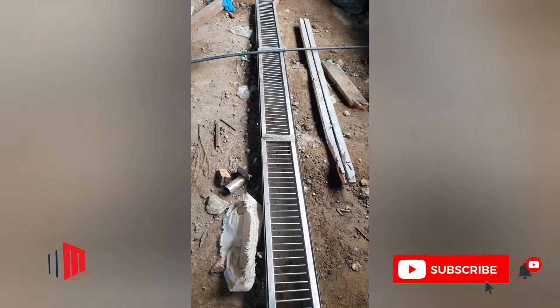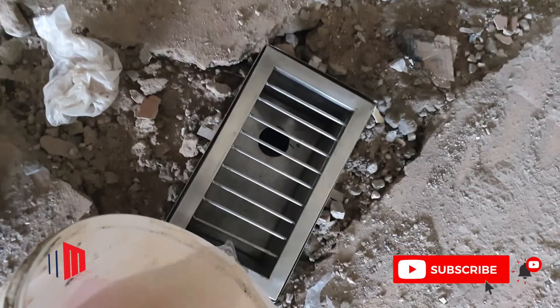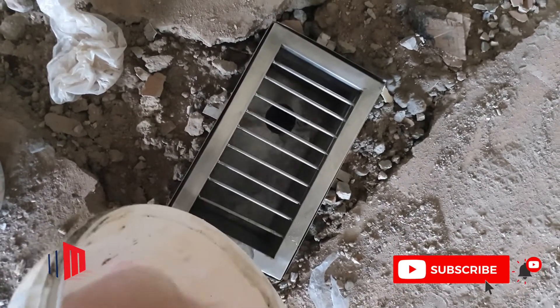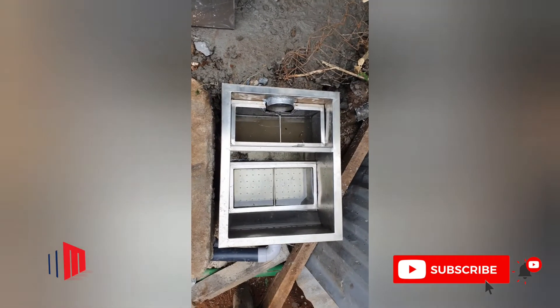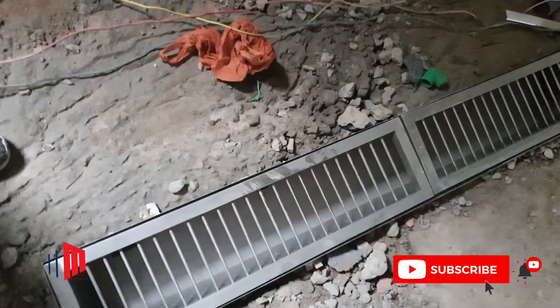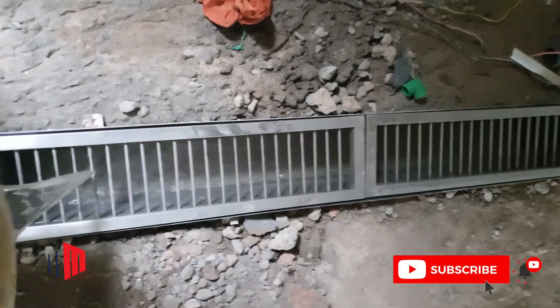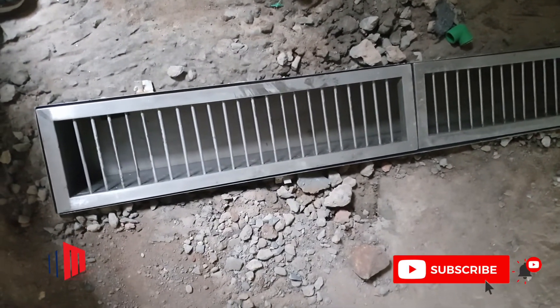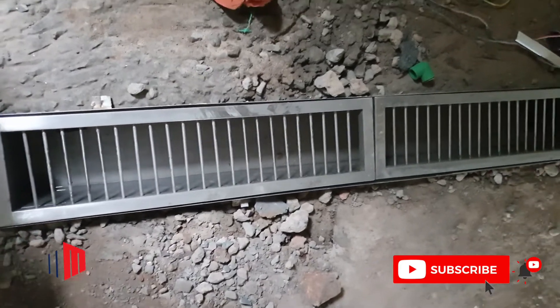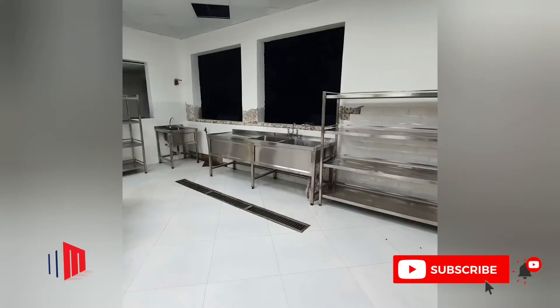This is the long grating of the extended kitchen. The following sequence of photos shows the final outcome of this project.